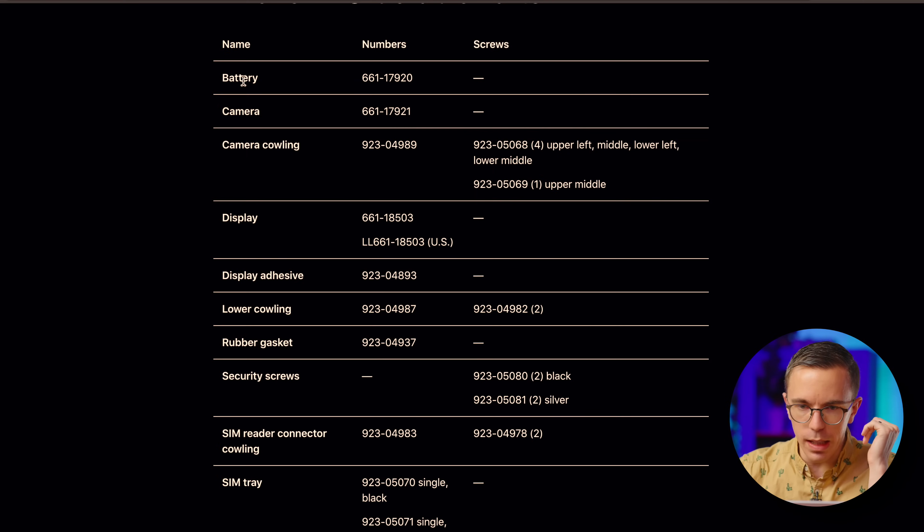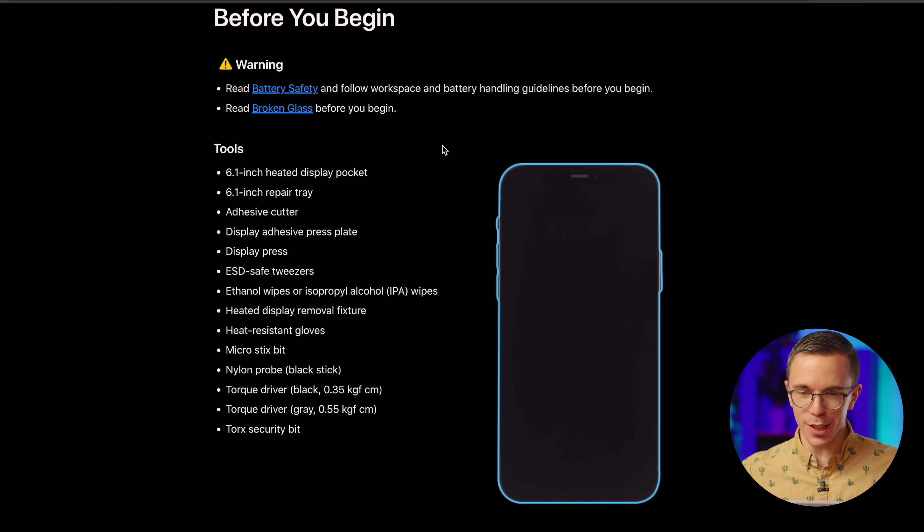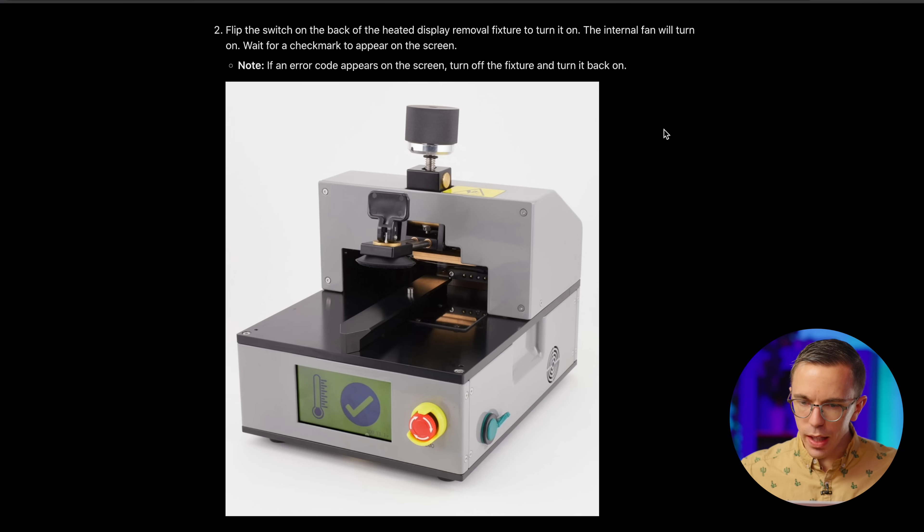I can see what I need — the battery with a part number, and the display which has two part numbers. Tools — that seems like a lot of stuff for a screen. Wait, this is what they're talking about? This is like a whole display heater device. I was expecting to do like the blow dryer thing, not a whole machine. I've heard there is a way to rent tools that you don't own. Clearly I don't own a 6.1-inch display heaty-uppy thing, so I guess I'm going to rent one.